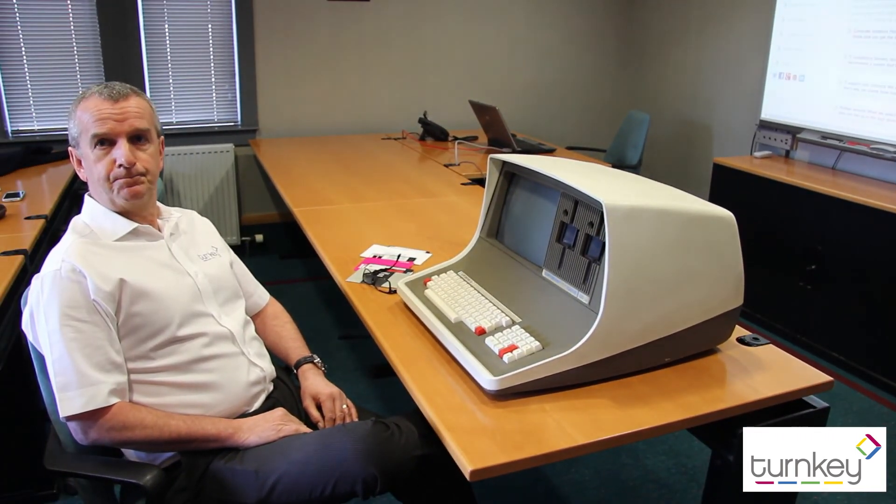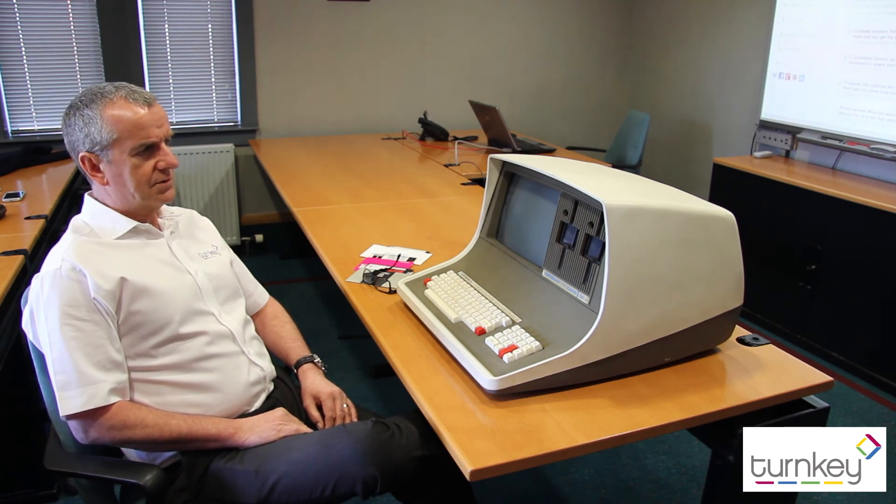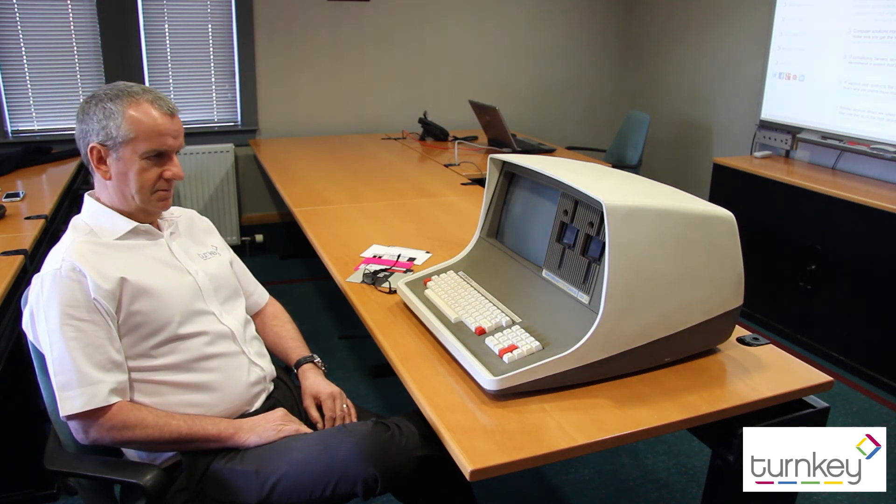What would this have cost all those years ago? In its day it was just short of 3,000 pounds, which now would be 30,000 probably. Silly money.